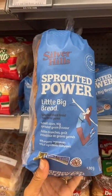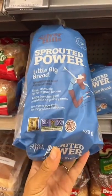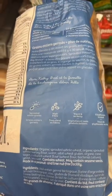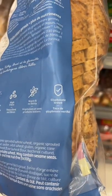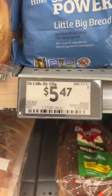We never really talk about the price of bread, so let's do four different breads at four different prices. First one we have is Silverhill Sprouted Power — I have never heard of this before. It's vegan, high fiber, sprouted whole grains, and glyphosate tested. 547 for 430 grams.